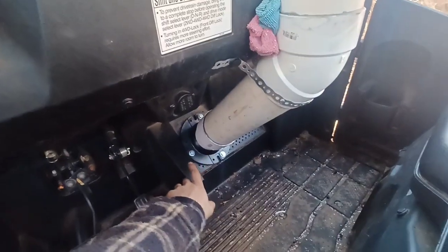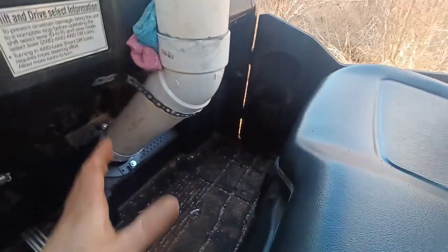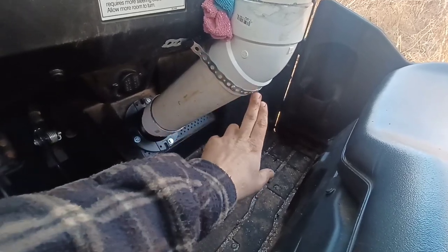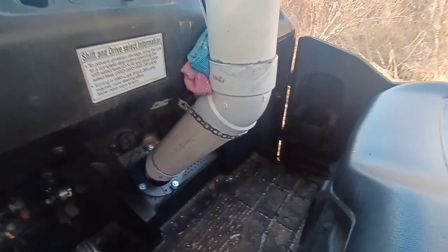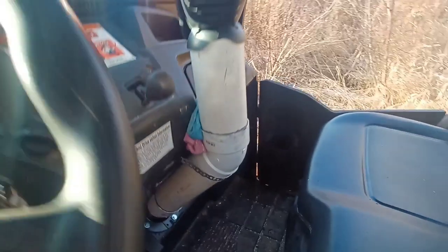I've bolted it directly to the floor panel here, leaving all this open for the passenger's feet and legs. I used a piece of strapping — the kind you use to hold plumbing — you can get it at any hardware store. I put a few rags in here just for vibration dampening and to make it a little more sturdy.